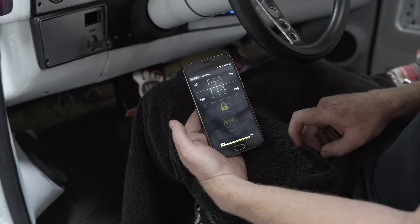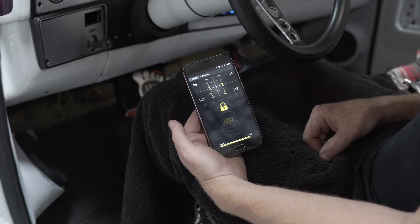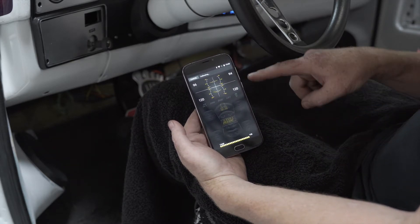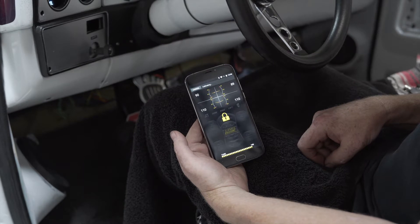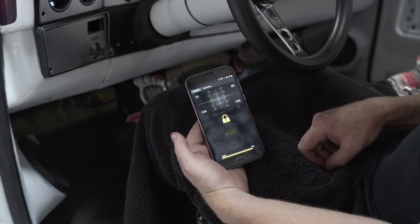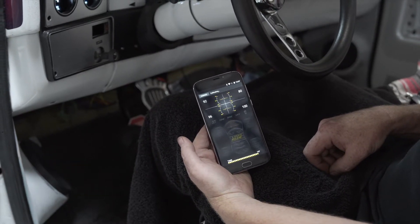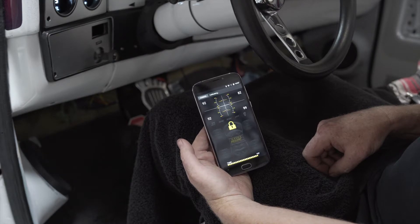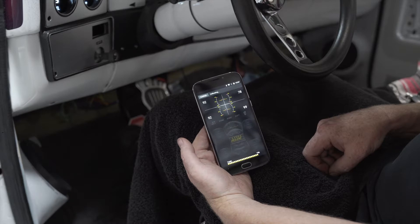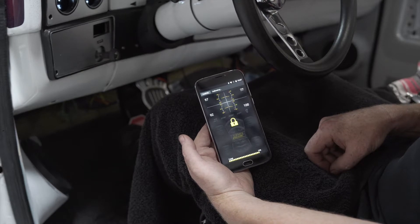We're almost up to the refill point. The compressors will turn off once we reach close to 200, and then the car will start going around and adjusting each of the corners — you'll see the pressures start to change. We're coming back down in the rear now as it's testing the corners, making small adjustments on each corner to see how that affects the other corners on the vehicle.